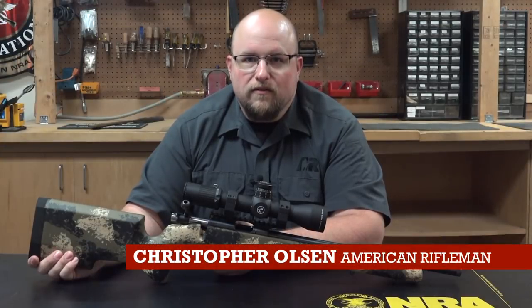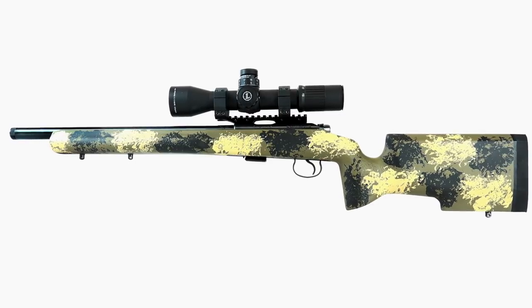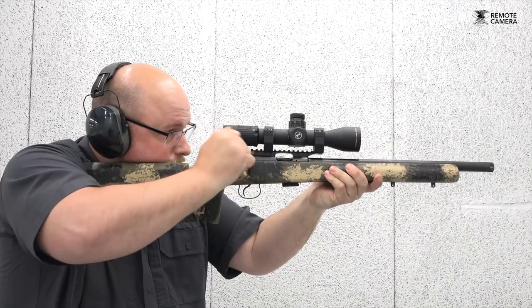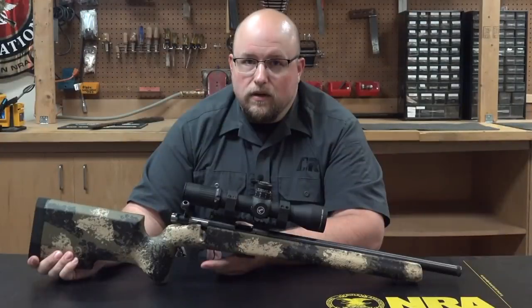Hi, I'm Christopher Olson with American Rifleman, and this week I've got a fun little rimfire that you ought to check out — the CZ 455 Varmint Precision Trainer. The combination of barreled action and stock features a crossover design as one would expect from a training rifle. CZ expresses that this design is to provide the same look and feel as a full-size tactical rifle while allowing for more economical training.